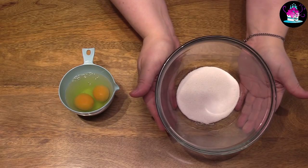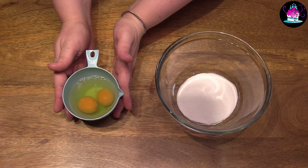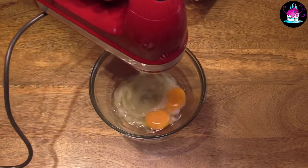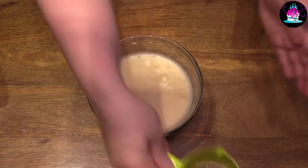You will need a bowl of caster sugar — 24 grams to be exact — and two eggs at room temperature. Simply add the eggs to the bowl of sugar and then whisk until it's lovely, light and fluffy. This is what you're wanting it to look like.